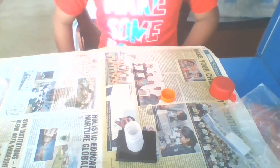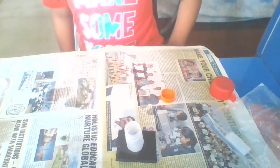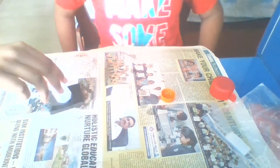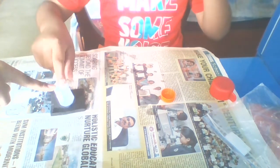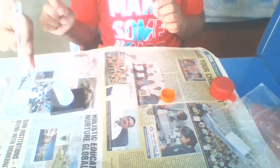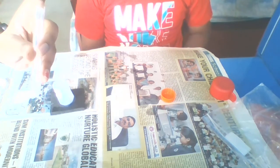Hello guys, today we are going to be testing the presence of starch in potatoes. For this experiment we will need a test tube holder, a test tube containing a little bit of water, and some potato starch mixture.